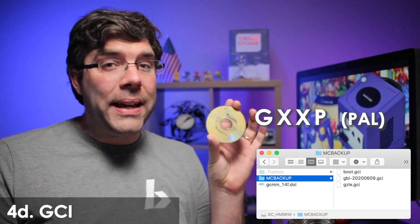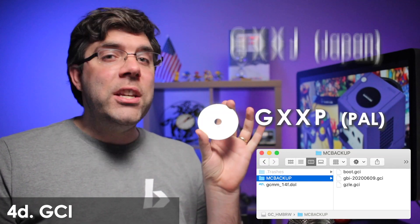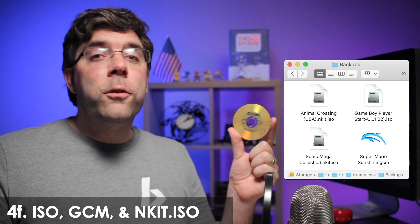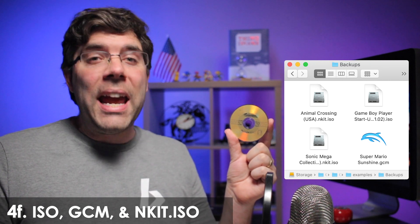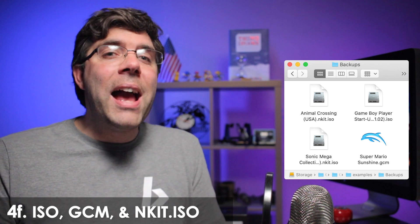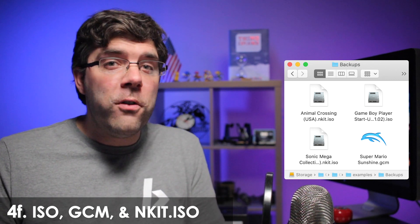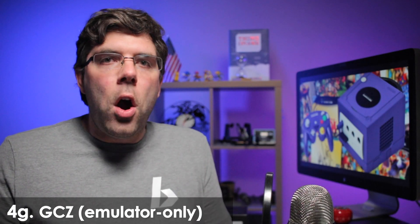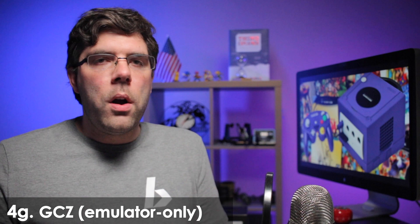Wind Waker is GZLP .gci in PAL regions, GZLJ in Japan, and GZLE everywhere else. Burned discs can only be read if the laser is tuned. .iso are full-size 1.47GB game backups. .gcm are either ISOs that have been renamed, or ISOs that are scrubbed to remove junk files and/or trimmed to reduce file size, perhaps with WIM's ISO tools or NKIT. .gcZ are for the Dolphin emulator — they won't work on the real GameCube.